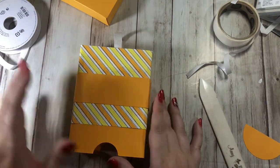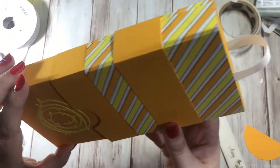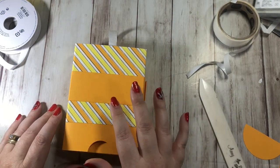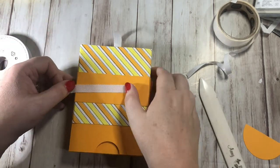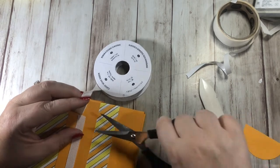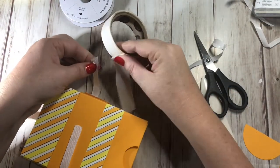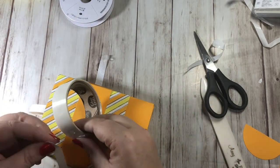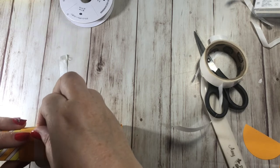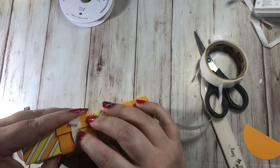Wrap the ribbon around - figure out exactly how much ribbon you need to go around the whole thing and cut it where it lines up perfectly. Glue dots work best for the ribbon. Don't line up the seam right in the center; offset it slightly to help keep the belly band closed. Wrap the ribbon all the way around - you can add glue dots along the way but it's not necessary.